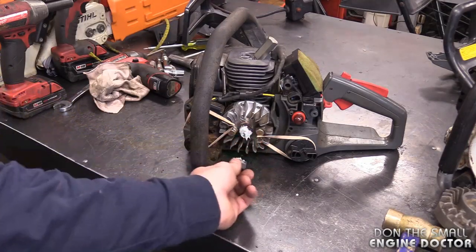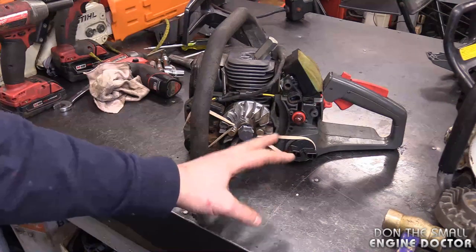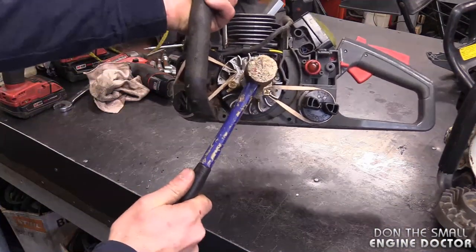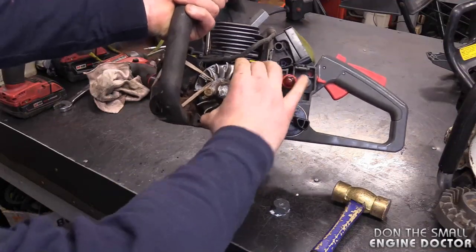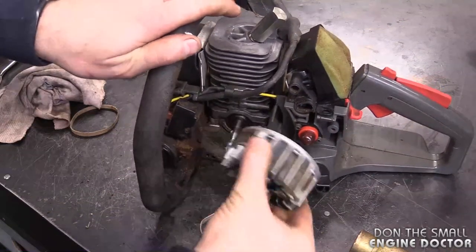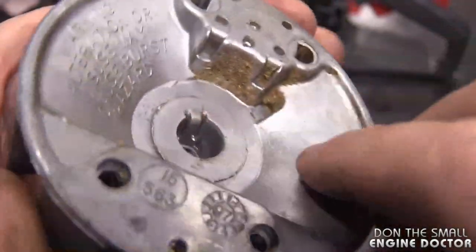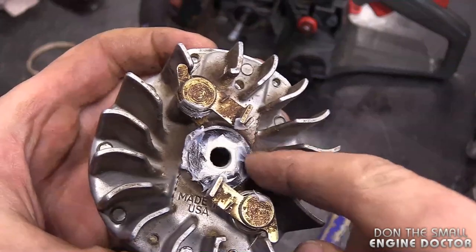For the next step, make sure you are wearing safety glasses. I could probably just hit it without this protector using my brass hammer, but I'm still going to leave the protector because it will protect your nut and the shaft. Now I'm going to elevate it, give it a good whack, and the flywheel is loose. Now just finish removing the nut and pull out the flywheel.